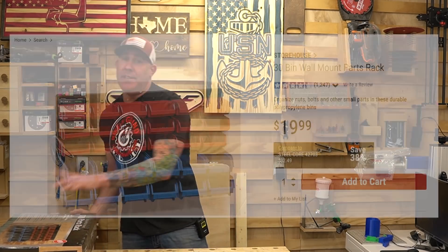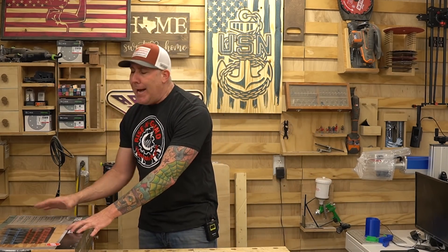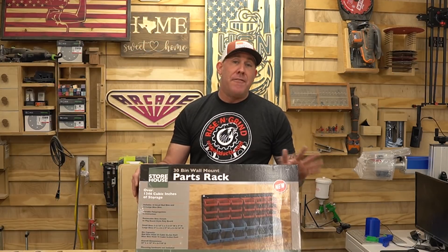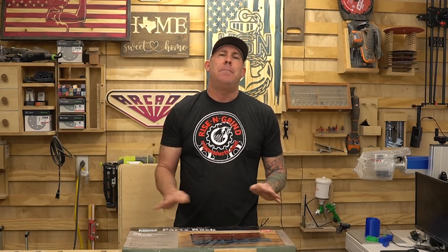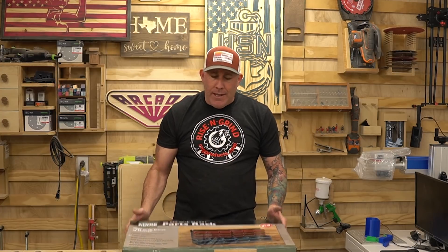Item number seven is the 30-bin wall mount parts rack, retailing for $19.99. They make a bunch of different versions — floor mount, one with casters, all different types. Almost all industrial online websites sell these plastic parts bins, but nobody can touch the Harbor Freight price. At the end of the day we're simply talking about an injection-molded piece of plastic — there's no need to spend two to three times as much from a big industrial site. I'm a big fan of the 30-bin wall mount because I have a giant French cleat wall. I attach a French cleat to the back of the bracket, hang it on the wall, and use the bins for manufacturing hardware like wall hangers for signs. At $19.99 you can't beat it.